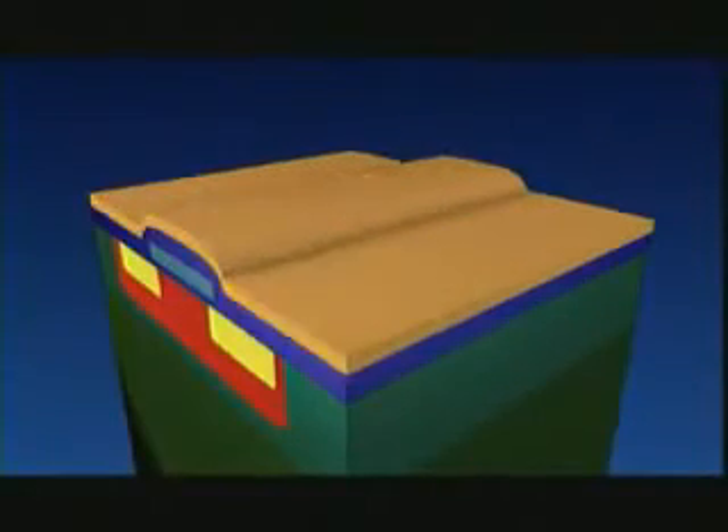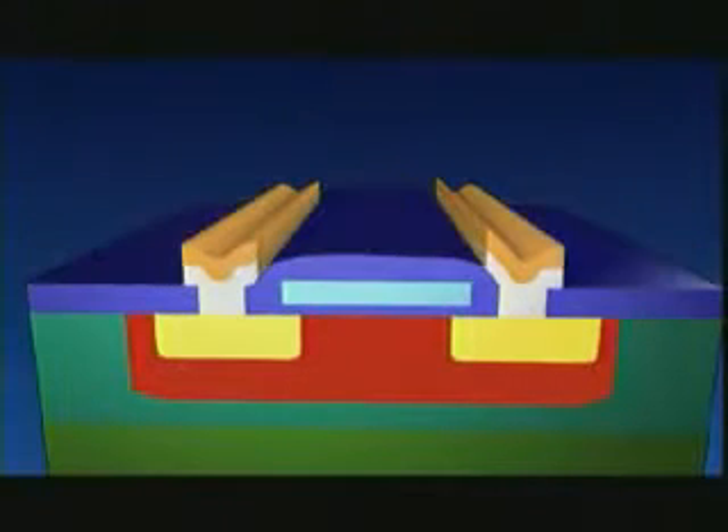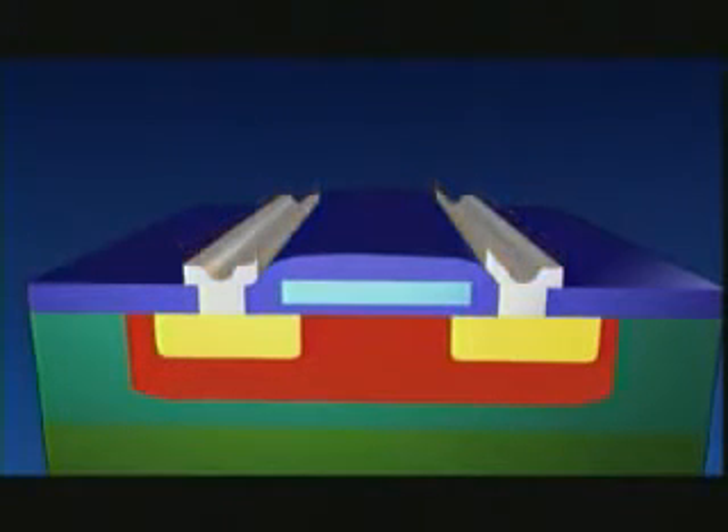Some 300 to 400 process steps are required, along with 15 to 20 different masks with microscopically small patterns. The final step in the process is the connection of the various, almost invisible, tiny elements in the silicon. This is how we make an electronic circuit — an IC or chip.